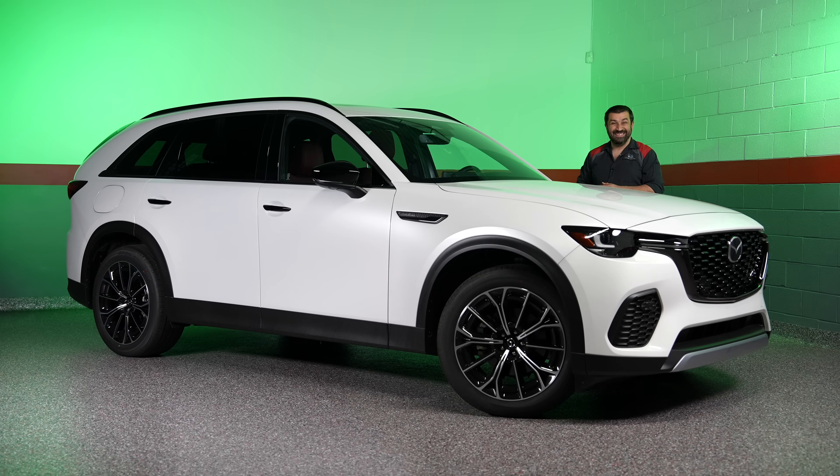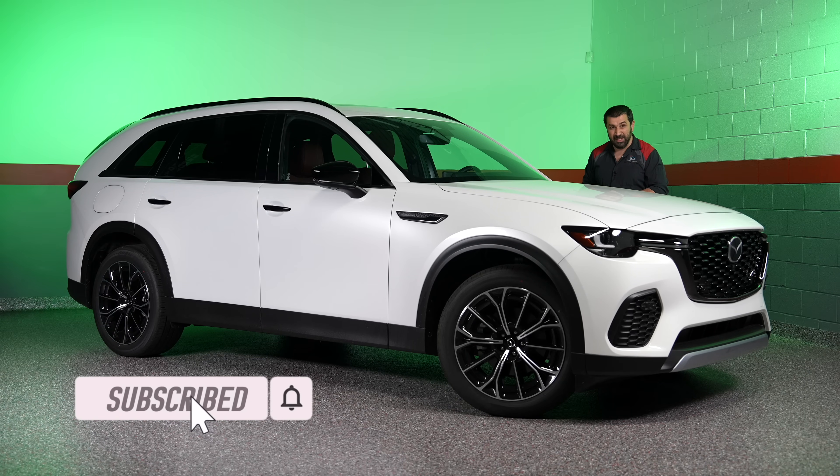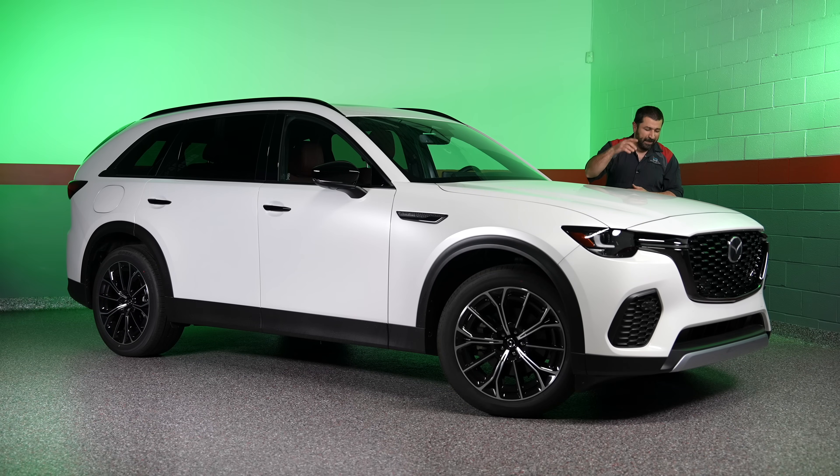Nobody's perfect and I like Mazda a lot and the direction they're going — we'll call this a hiccup and move on. I hope this video was helpful and informative. If you liked it, consider giving a thumbs up, and if you're not a subscriber, consider subscribing. Check out some other videos. Until the next video, may the Lord bless you and keep you — have yourself a wonderful day.